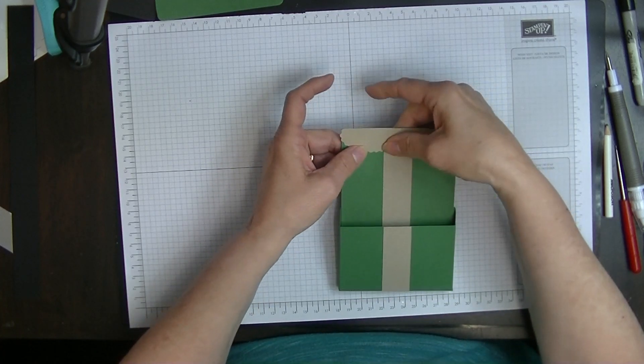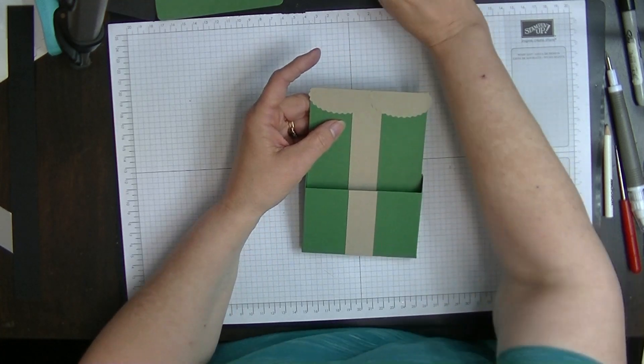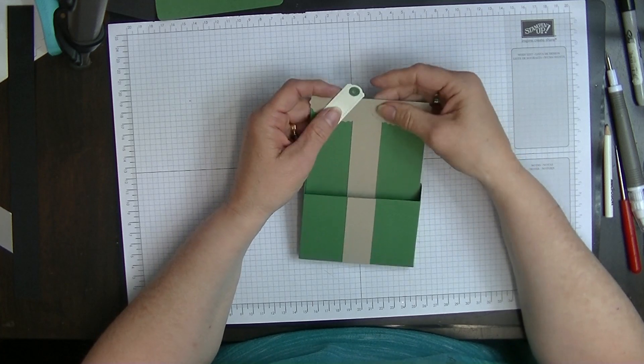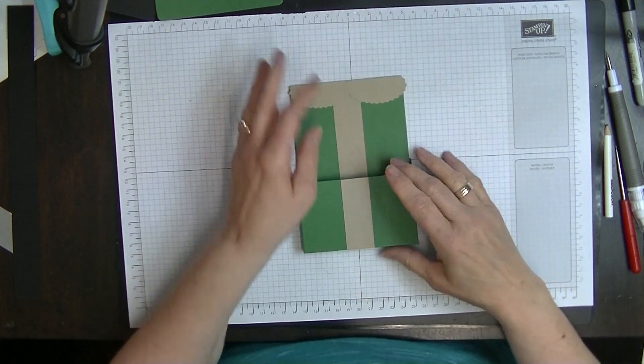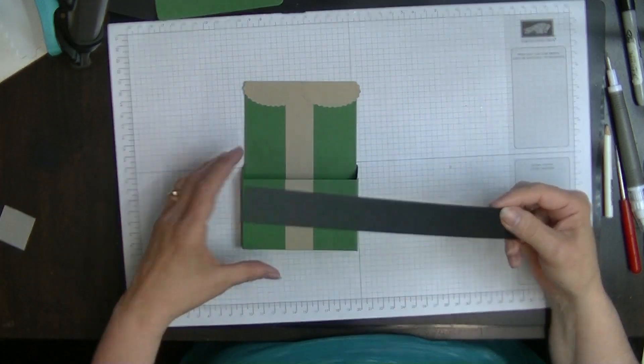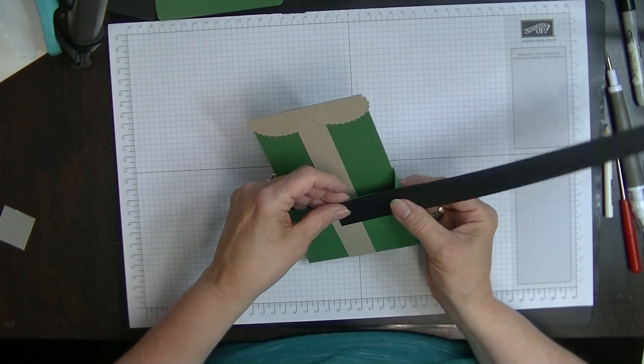Our collar is on — we're going to pop a hole through there and pop this on, so you won't see anything in the middle. For the next part we're going to do our belt — we're going to put our belt around the box like so.